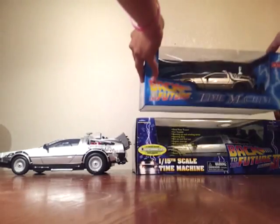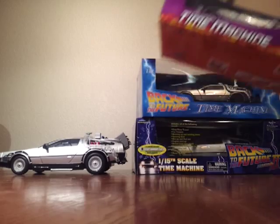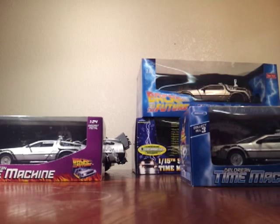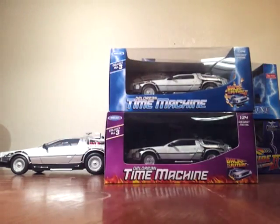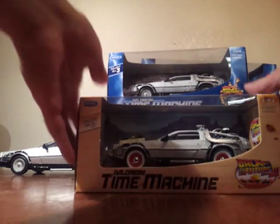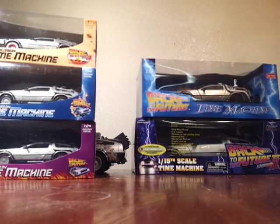The other one I have is the Welly — it is the Back to the Future Part One DeLorean, Back to the Future Part Two DeLorean right here, and Back to the Future Part Three DeLorean. I have all three, all in the box, and all pretty nice.